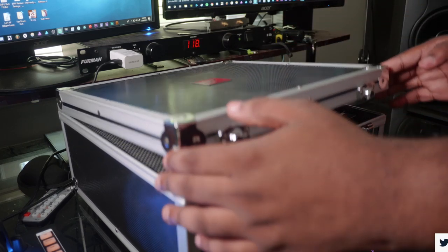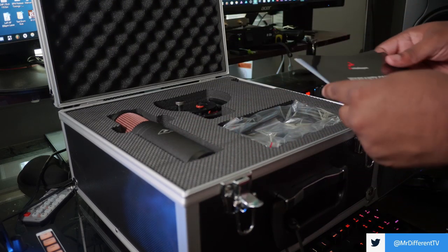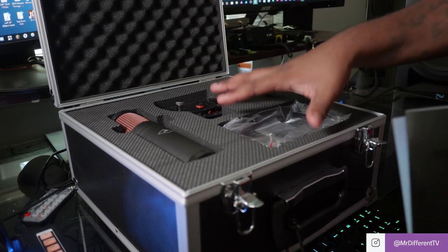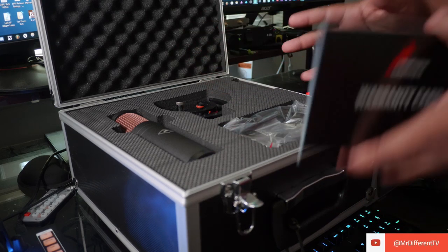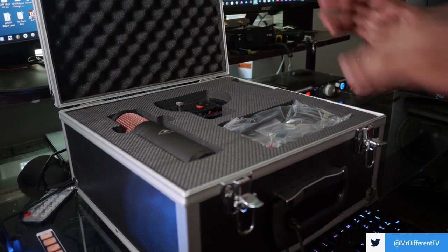We get the documents in there, but I want to be clear — they did not sponsor this video. I do have to return this unit; I only get it for a couple of weeks. They did not pay me, so when I do my full review this is going to be 100% honest. They just sent it to me for free to try out.